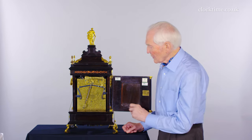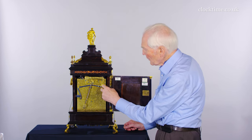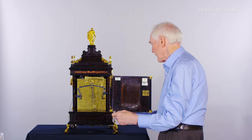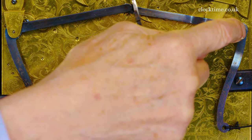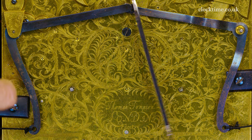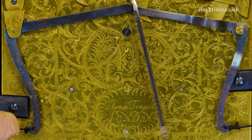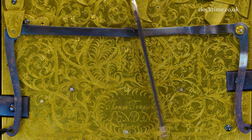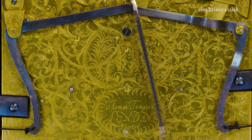Mounted on the back plate are the two repeat arms. You can see they're pivoted here and here, and each has a pull. This comes out onto the side — this is just on a pivot, while this is on an arbor, which releases the quarter train on this side of the clock. So if I pull the repeat on either side, it then cocks, and when you release, it sets off the quarter train.